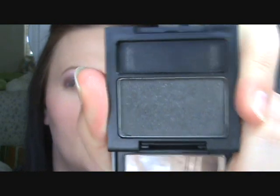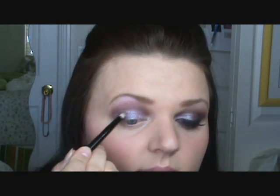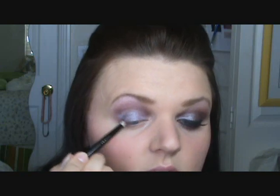I'm taking a Sigma 219 pencil brush and going into a Revlon color called Charcoal — it has a little bit of glitter but it doesn't really show up. I'm using this black since there's not one in the palette. Tap it off and focus this on the outer V to really deepen it and smoke it out.